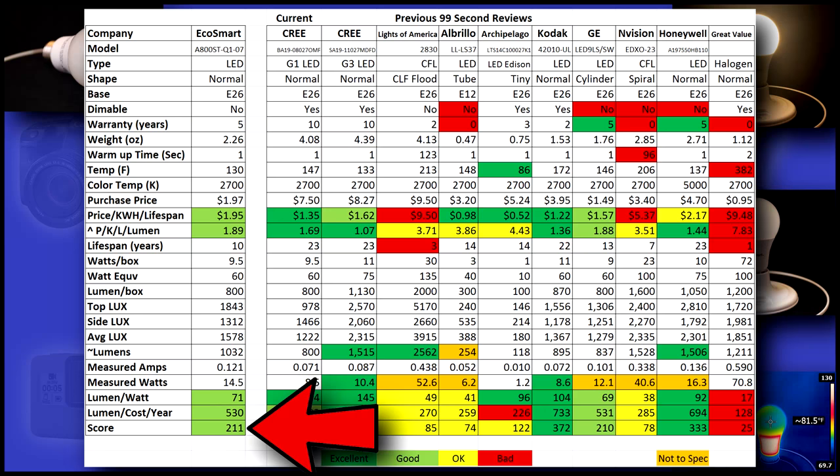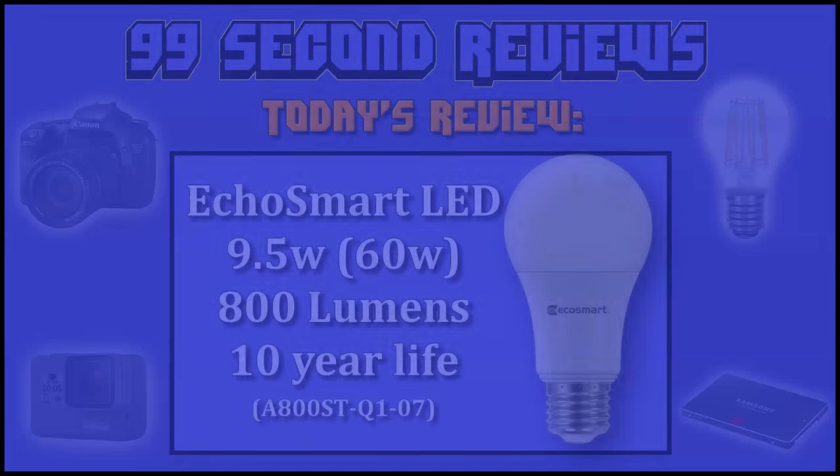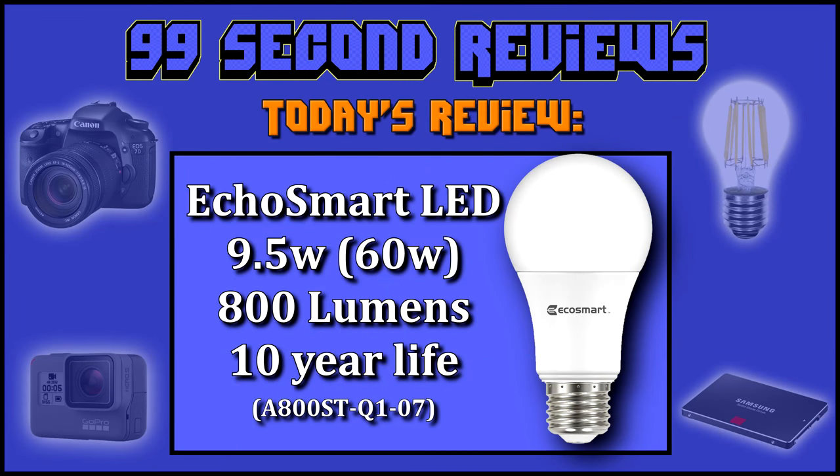I give each bulb a score. This EcoSmart LED scored a 212, which is good, but its short lifespan really hurts it. I'm not sure if it was just our sample, but at 1032 lumen this bulb should have been sold as a 75 watt replacement. Thanks again for watching and look for more reviews coming soon.